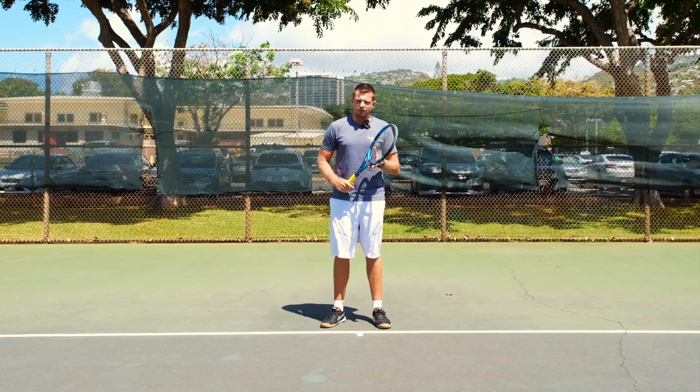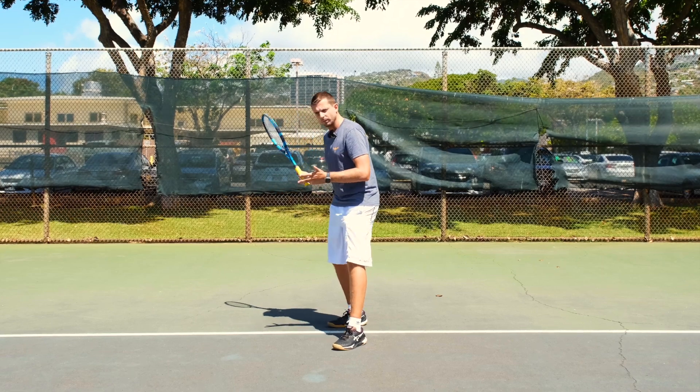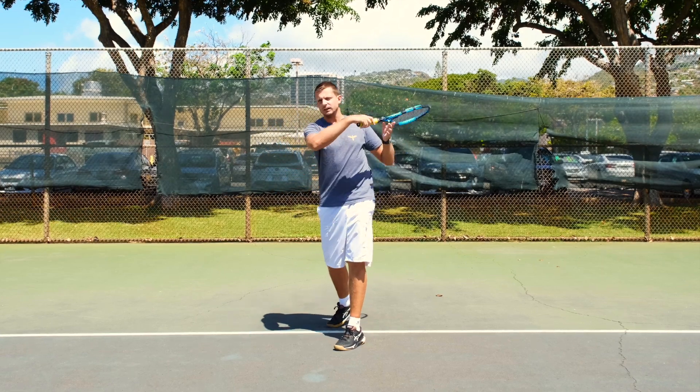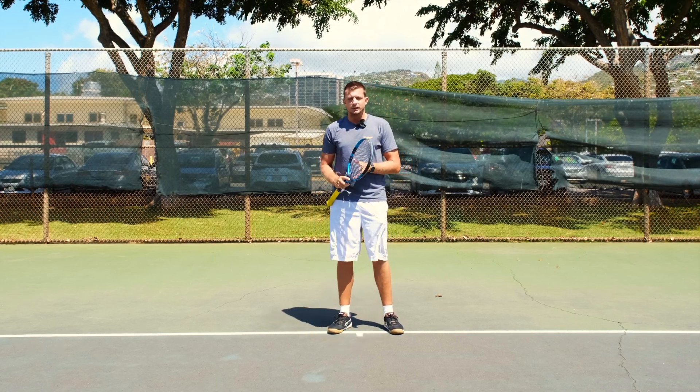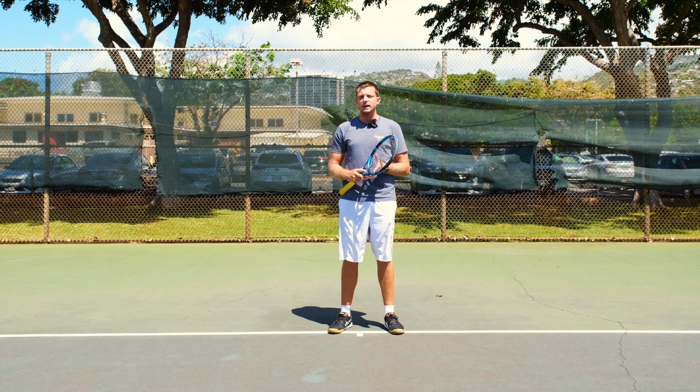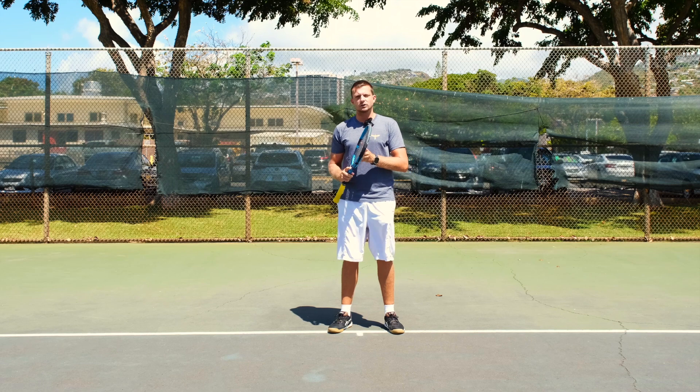So if you set up your feet, then find your balance — meaning you're not wobbling around anymore — and then you swing, you will have the most amount of control over your shot that you could possibly get. It doesn't mean every ball will go right where you're aiming, but it does mean you have the best chances at hitting your targets.